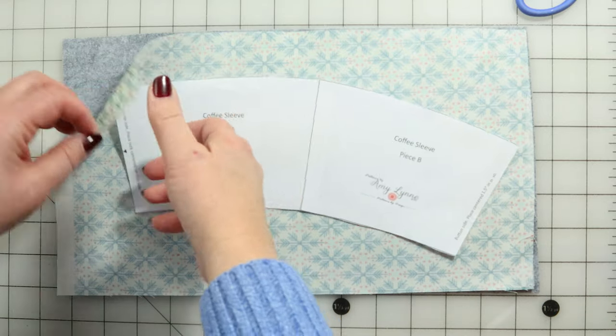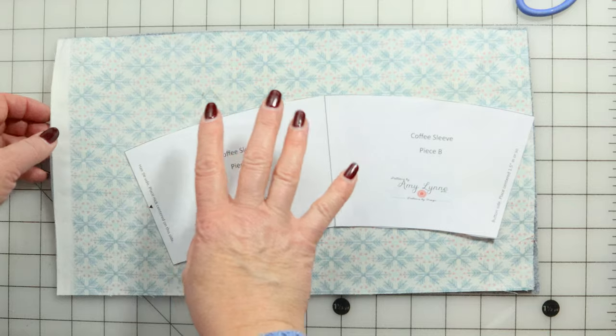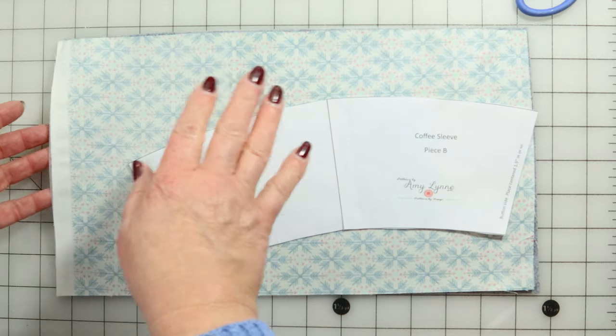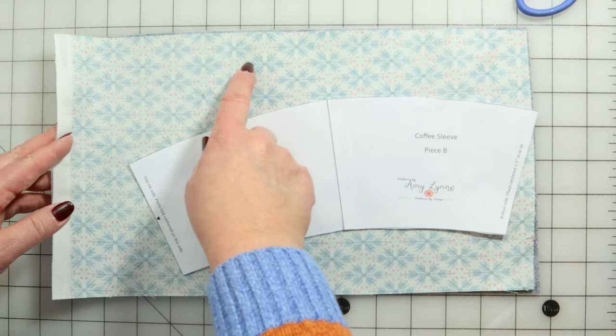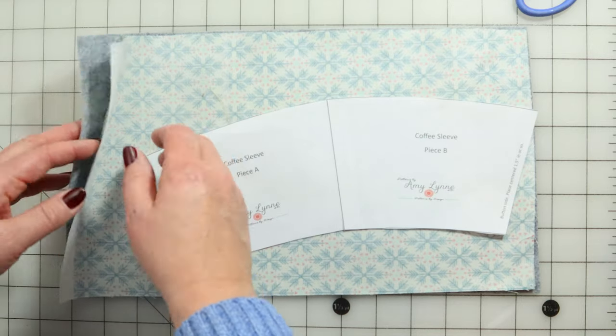So we have our lining fabric, our wool felt, and our pattern piece. What you're going to do is interface your wool felt and your lining fabric with your P44F, if that's what you're deciding to use. I suggest interfacing both simply because when you turn this right side out, the lining fabric won't fray and it keeps it from coming apart just a little bit easier.